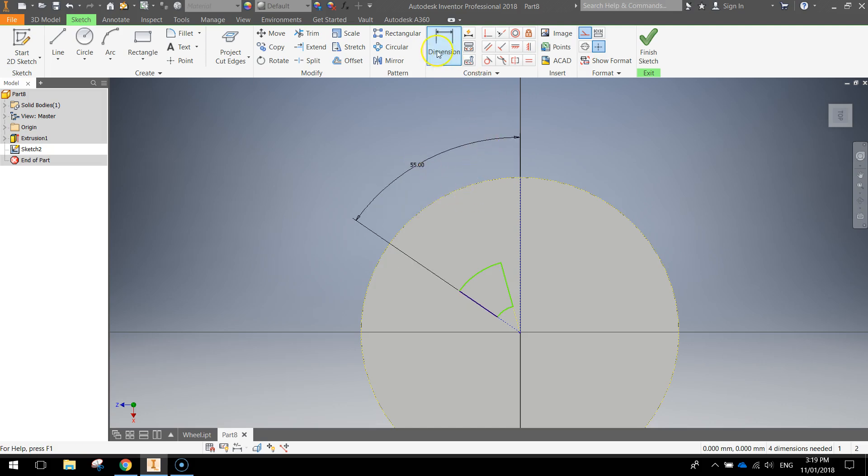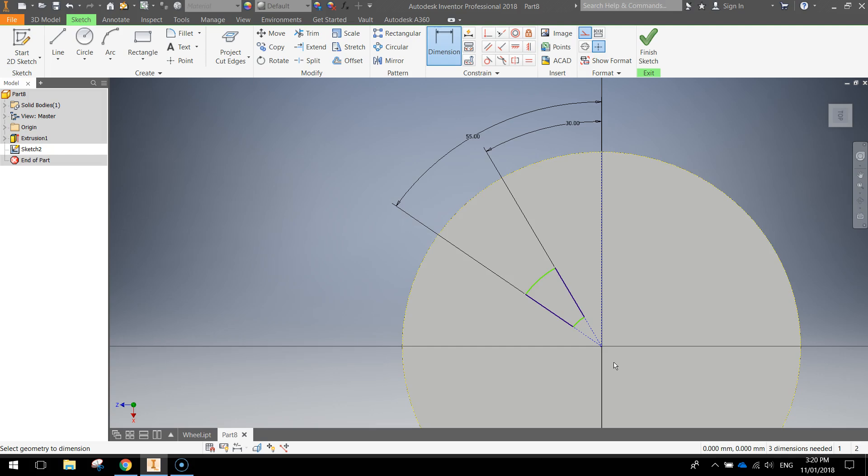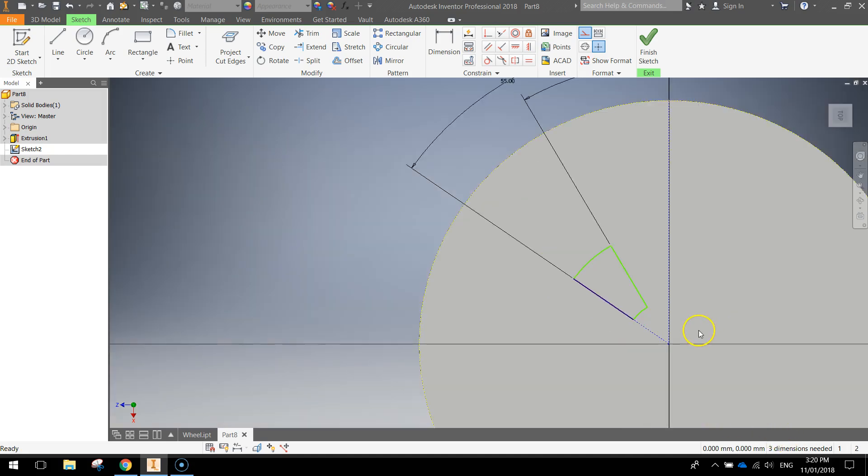The size we want to make that is 55 millimeters — press enter. With the dimension tool still selected, click on the right-hand side of our shape, click on the construction line in the center, and come out to make sure you're over the smaller angle side. Type in 30 and press enter. Your shape should now look like that. Once you're happy with it, press escape to turn off the dimension tool, then delete the middle construction line by clicking on it once and pressing delete — you'll be left with just two construction lines.